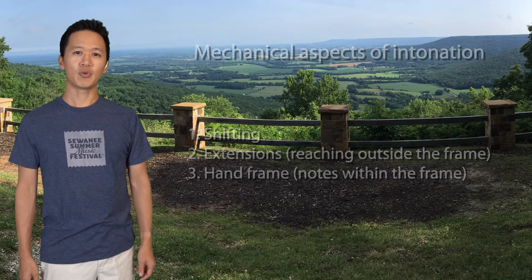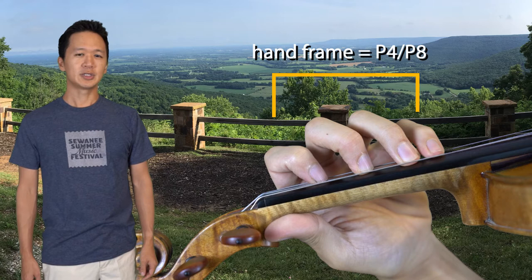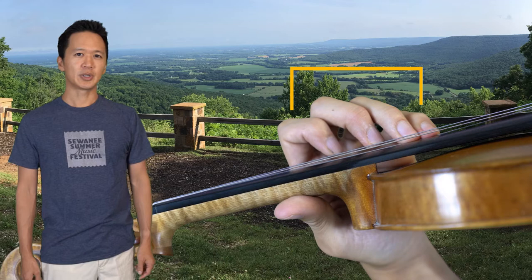I refer to hand frame as the distance between the first and fourth fingers when playing a fourth or an octave, and the notes that fall in between them in a given position. In first position that distance is the largest, and so are the distances between the notes. It gets smaller as we go into higher positions, so we have to learn all those distances.